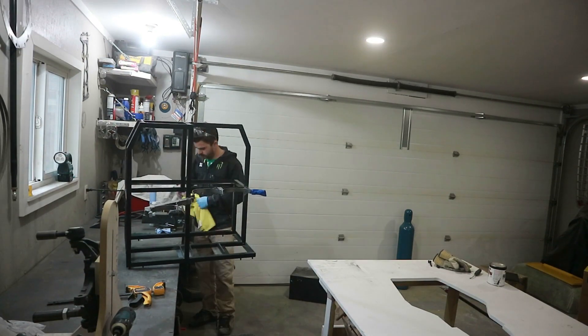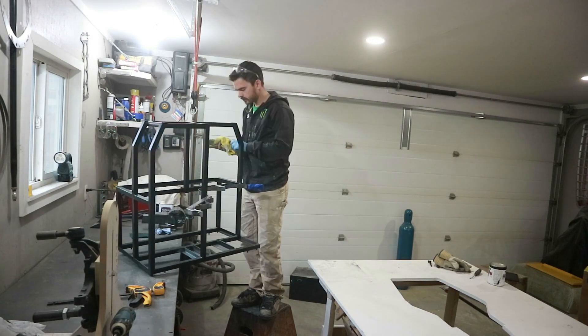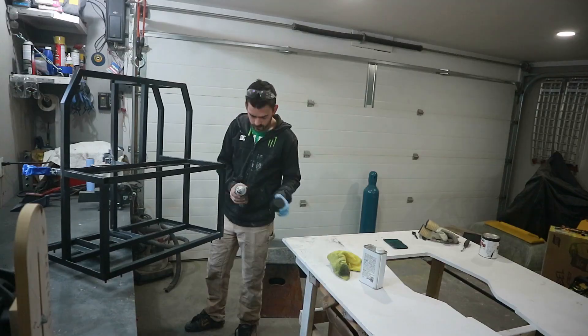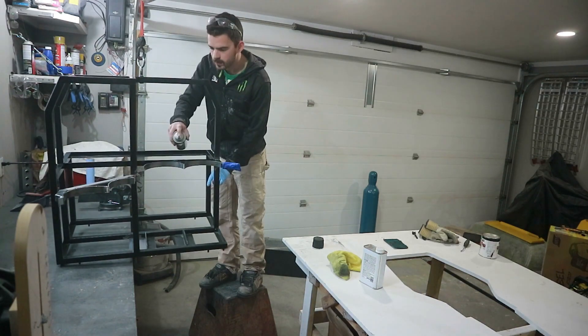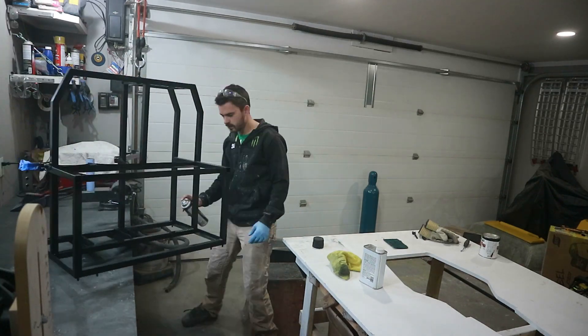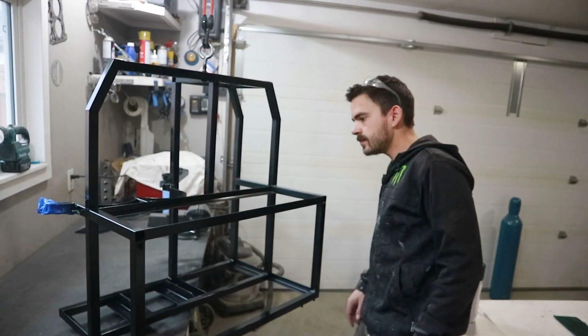While we wait for that to dry, I'm going to throw a coat of paint on the frame as well. That's going to take a little while to dry, so I think I'm going to call it quits for tonight and we'll come back tomorrow to put everything together.